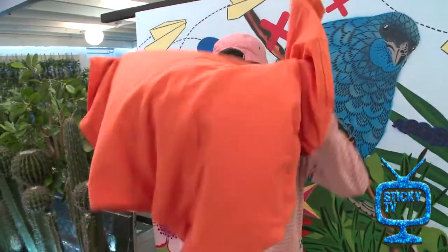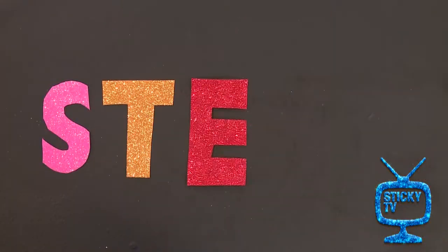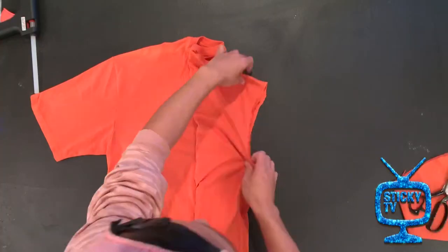I want to show you how you can upcycle an old t-shirt and make it into a cape. Step one: take your old t-shirt and cut off the sleeves.